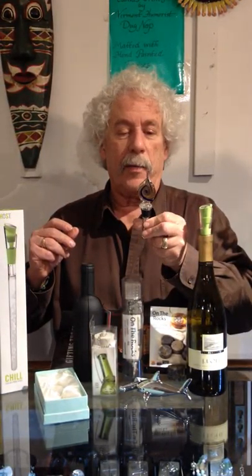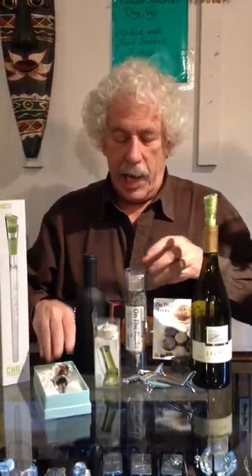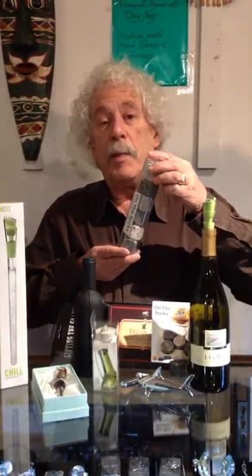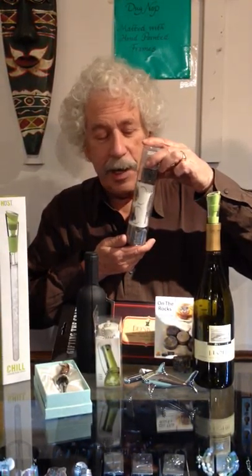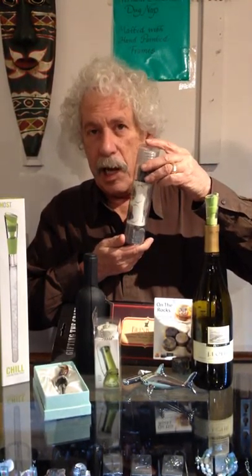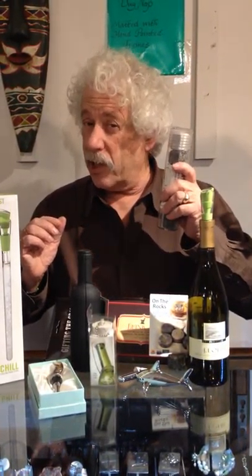To beautify your bottle of wine before it's finished drinking, we have a nice stopper. We have a number of different ones of these in blown glass — they're quite lovely. For your white wine, you want to keep it cool on the rocks. These are granite rocks from New Hampshire. You keep them in the freezer; when it's time to use them, you put them in your wine and it will not dilute it, but it will keep it cool. Not bad in scotch either.